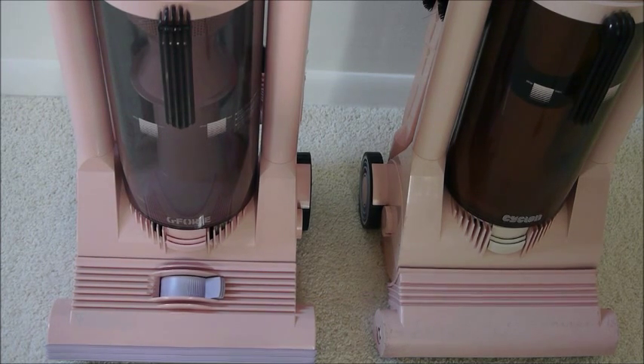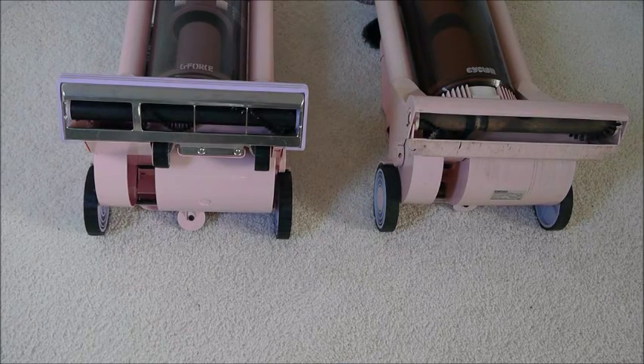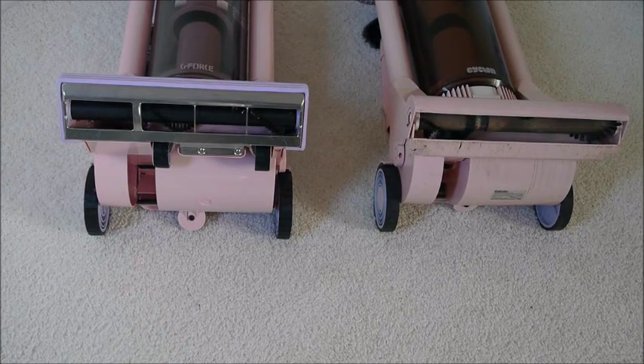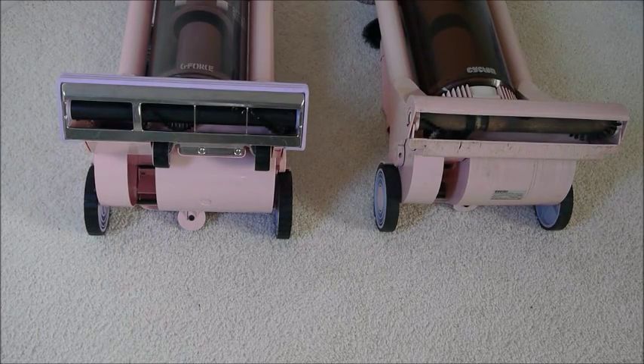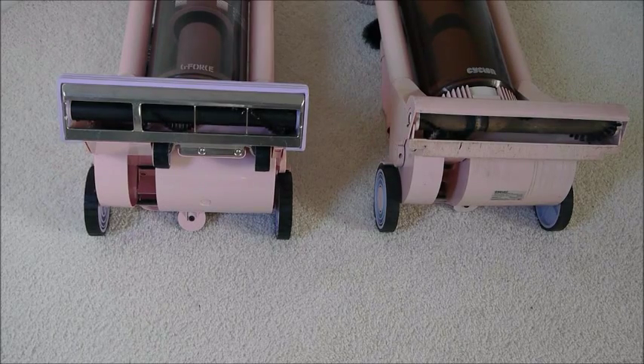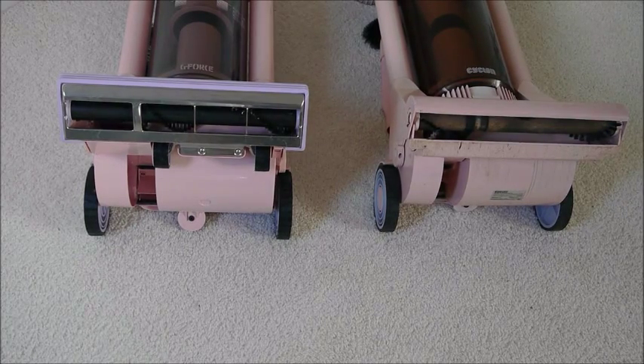There's also a lavender-coloured lever, which is a pile height adjuster — I'll show you the mechanism underneath it. You can see with the G-Force that it has a proper metal sole plate, not unlike a DC-15 ball, and there's an extra set of wheels. Those are controlled by the lever on top of the cleaning head, and by pivoting those, it either raises or lowers the cleaning head. The Cyclone, the earlier machine, is obviously much more vulnerable with nothing much to protect it, hence most of them having probably met a sticky end.